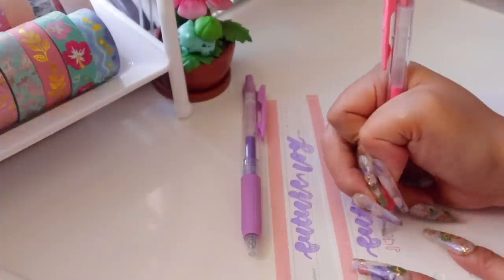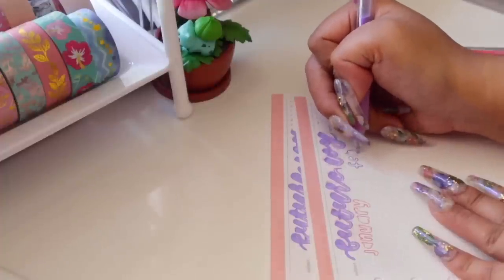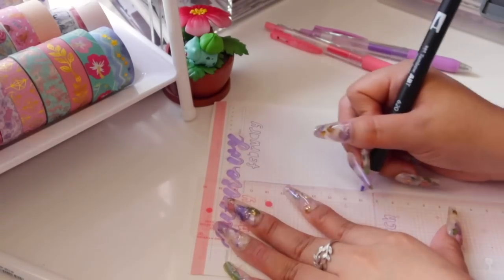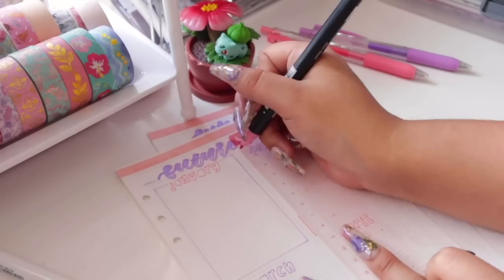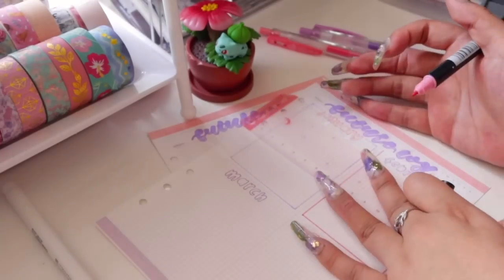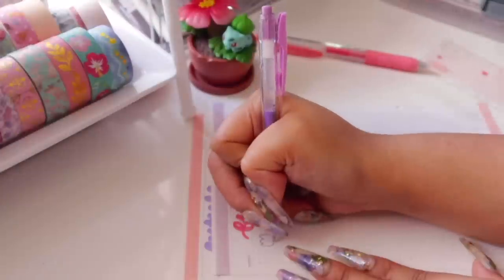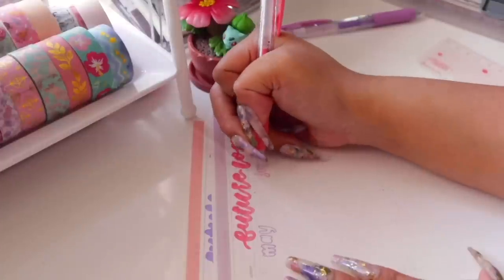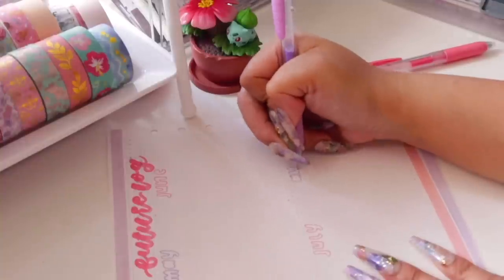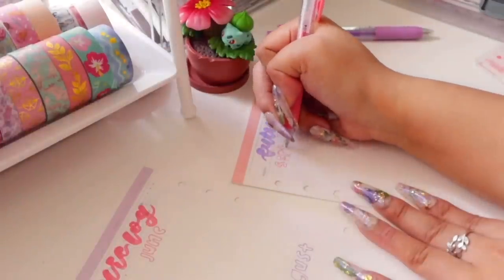I'm writing the names of the months in the four boxes. These are inserts from my previous planner, so I'm putting them to good use. I'm creating boxes where I'll write down things that might happen. I'm also using this ruler that came with the previous planner — I didn't use it last time, so I'm now putting it to use. I'm going to attach it to my planner using the little holes that wrap around the rings. It matches the entire pink and red theme of the planner.